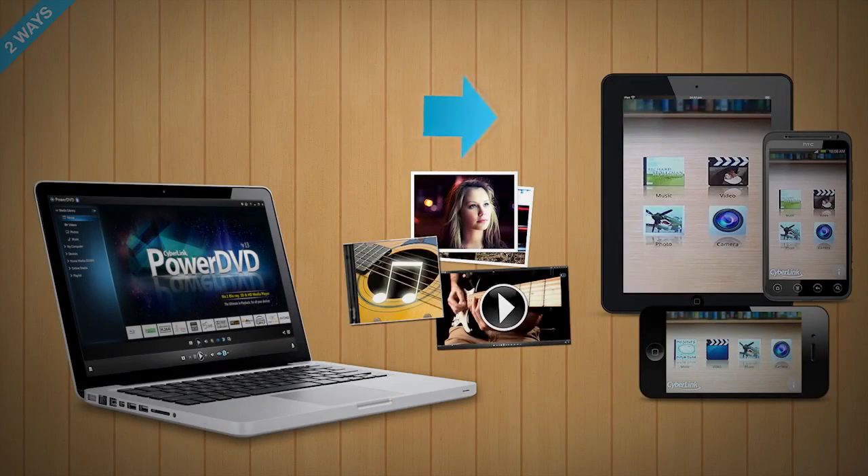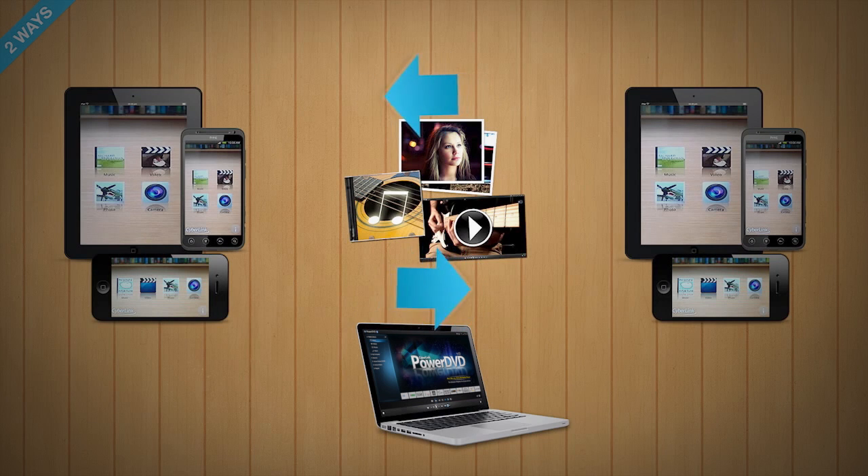In the same way, you can play back media content in your PC's PowerDVD application to mobile devices running PowerDVD Mobile, or play content between two mobile devices with PowerDVD Mobile.